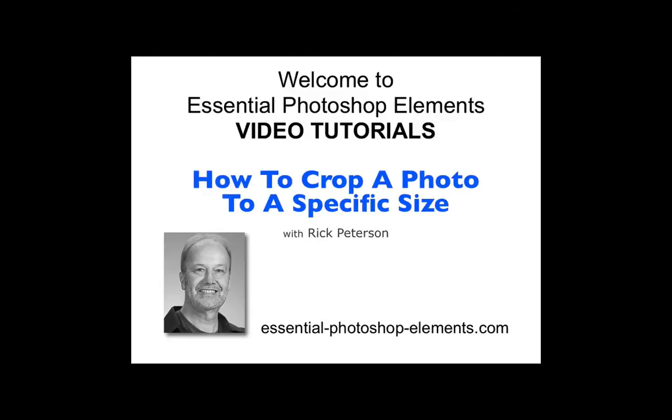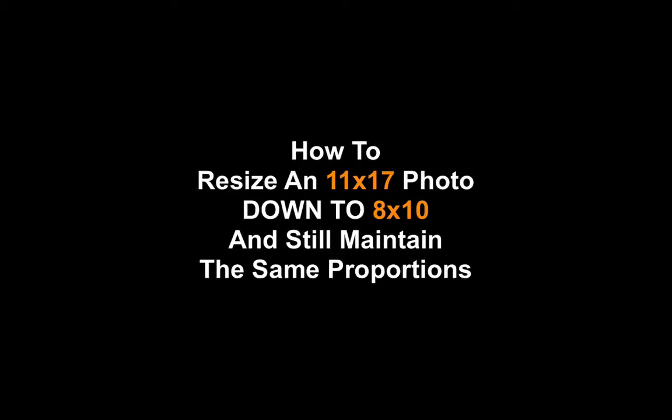Hi, this is Rick from EssentialPhotoshopElements.com. In this video we are going to see a quick way to crop your photo without using the crop tool. Someone posted a question on my Facebook page recently that's the inspiration for this video. They wanted to know how to resize an 11 by 17 inch photo down to 8 by 10 inches and still maintain the same proportions.